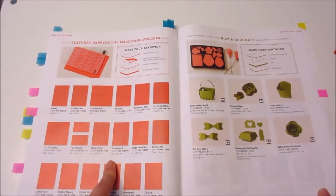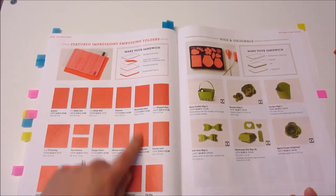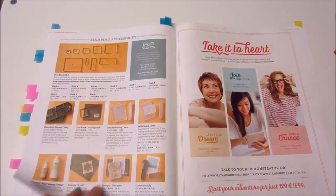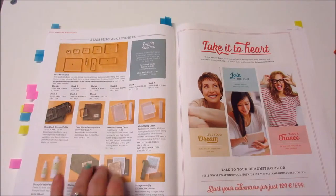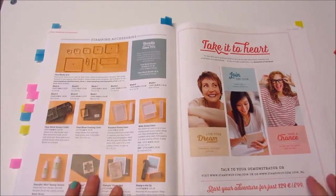Embossing folders — you can see the detail on each of what each embossing folder looks like. These are the big size. And then your stamping accessories like your blocks, cleaner, stamp-a-majig, all that fun stuff.